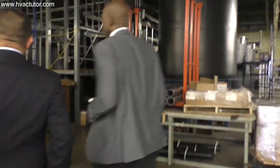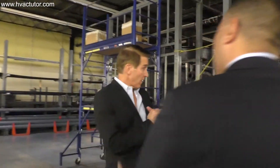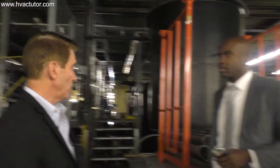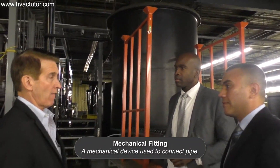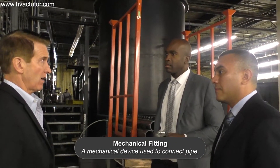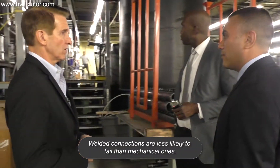The counter-flow and the welded design — were those part of the original design? No, the original design used a mechanical fitting. Then in 1999 we went to the all-welded heat exchanger, and that made a huge difference.